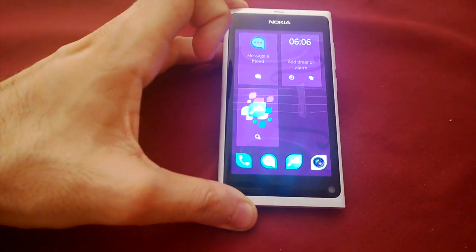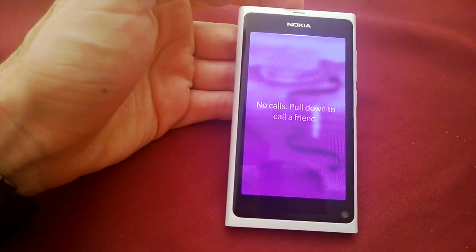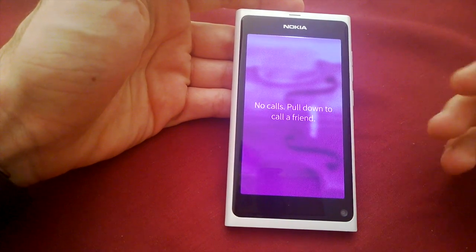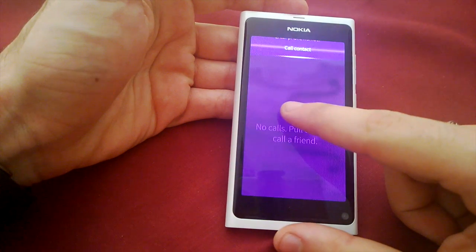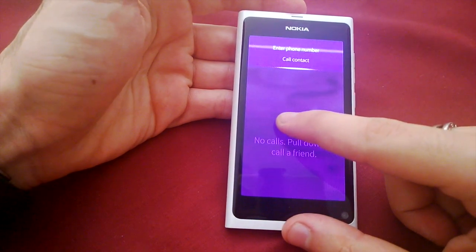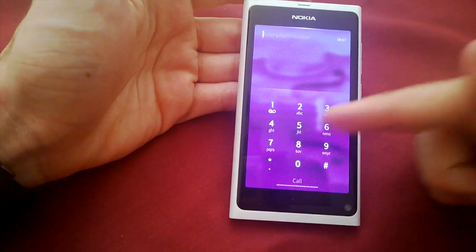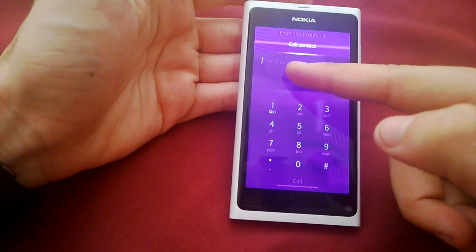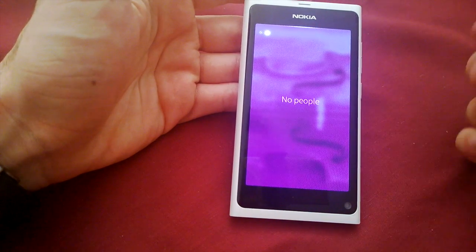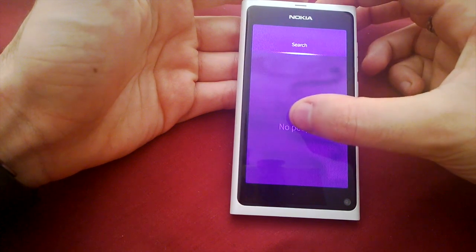Giving you a quick look at the phone app — this would show you a list of your call history: made calls, received calls, missed calls, that sort of thing. Pulling down will open 'call contact', which lets you go into contacts, or 'enter phone number', which is your dial pad — really standard, really easy. You just dial and then flick call.